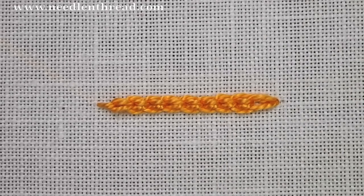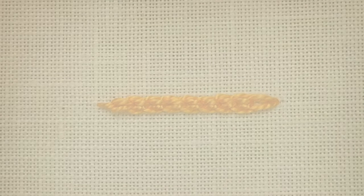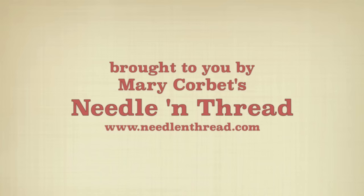And that is the Hungarian braided chain stitch. For more tips and techniques on hand embroidery, stop by and visit me at Needle and Thread.